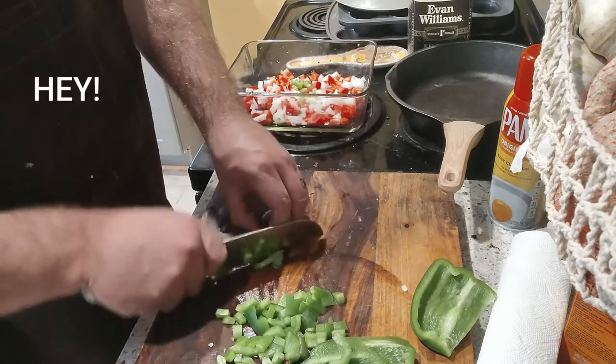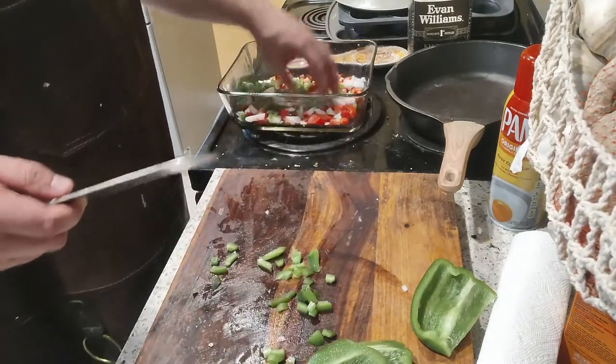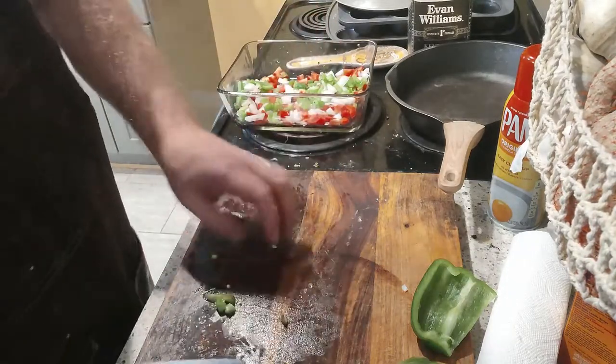We want our green peppers about the same size as our onions. We just actually honed this knife. This is a pretty inexpensive knife — we just hit it with the honing steel and it's like a Ginsu, which is crazy.